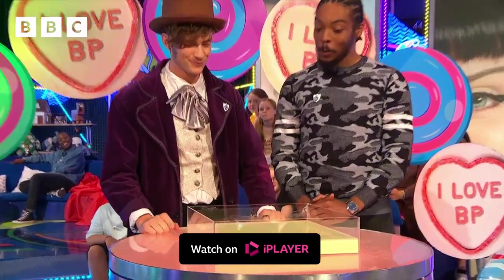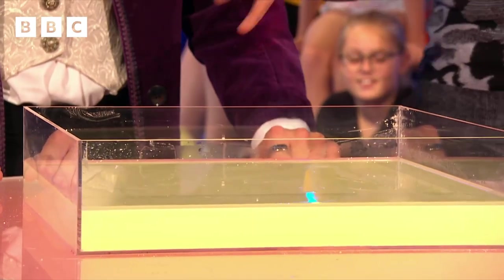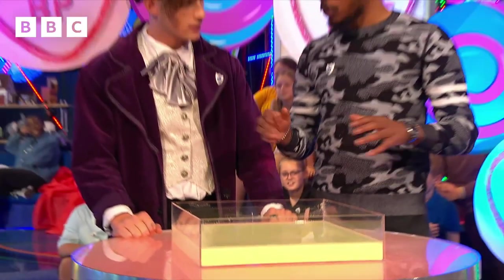I think it's time to face the custard. What have we got here, Manny? All right, so right here we've got a mixture of cornstarch and water. Now, this is called a non-Newtonian fluid.